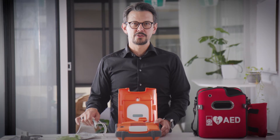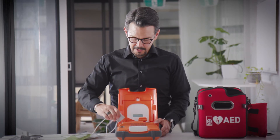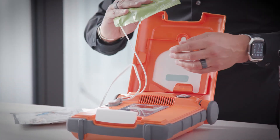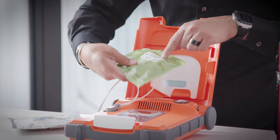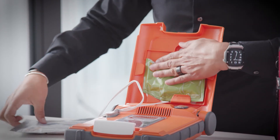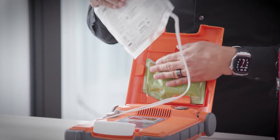To attach your G5 ICPR electrodes, plug in firmly. Place the green package with the expiration date through the window of the lid of the AED. Then place the electrodes on top.